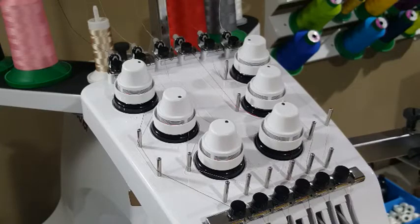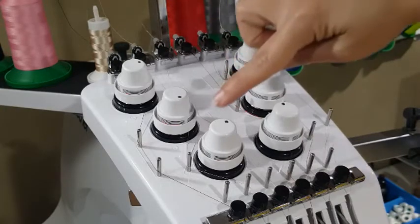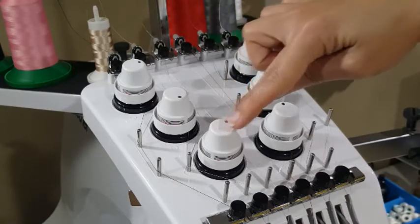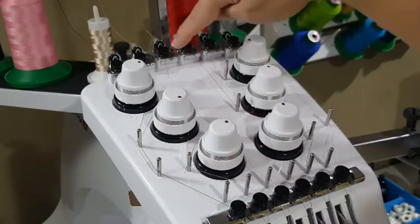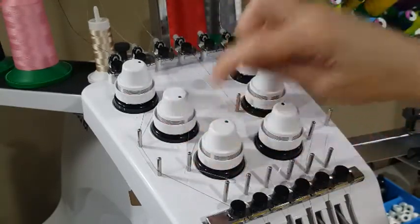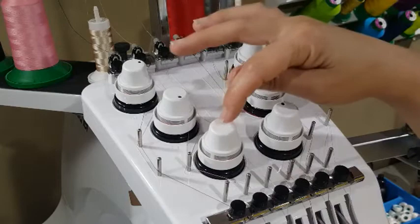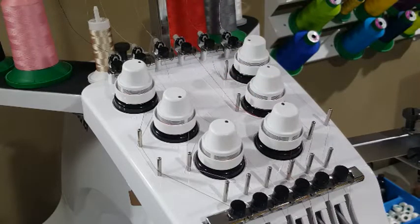Now I will give you a pro tip. This is a Brother PR655. When you're threading number four spool and you get to this point on this knob, you need to go around that one twice. If you do it once, everybody I've ever talked to has gotten an error that the tension isn't right or the thread is not right. You have to go around number four twice — only number four. So don't forget that. Now I'm going to readjust my camera and show you the last step in getting that one spool threaded.